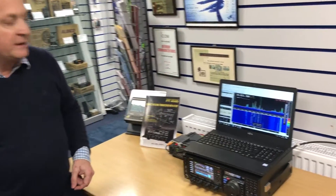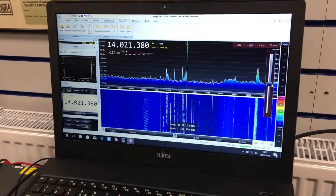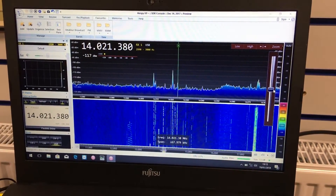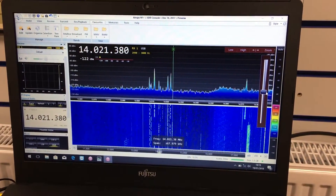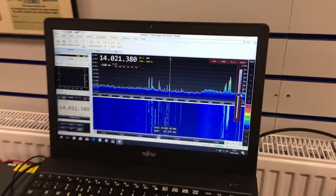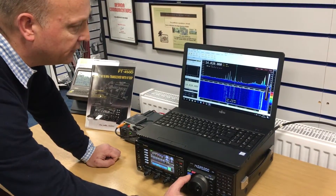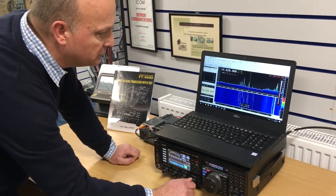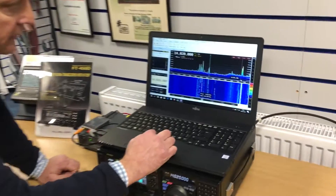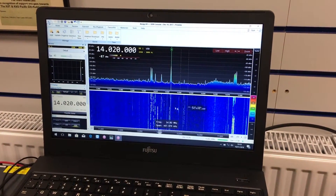We've now got a suitably configured piece of software called SDR Console which takes the information from the IF output and displays all the signals on the screen. It basically makes it work as a pan adapter, and you can either tune with the controls of the radio or alternatively click on the screen to select a signal.